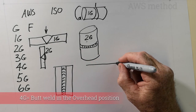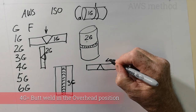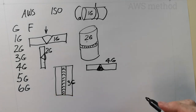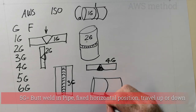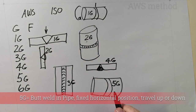A 4G weld is done in the overhead position, just on plate. Then you've got a 5G. A 5G is the same position as a 1G, but the 5G doesn't rotate — it's in a fixed position. So you start at the bottom and go to the top, or the top and go to the bottom either way.